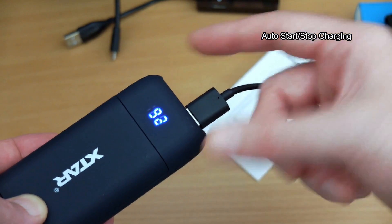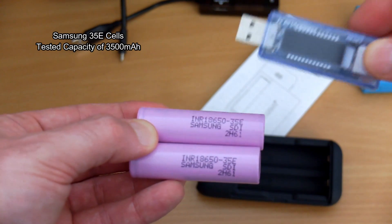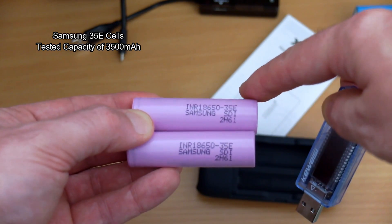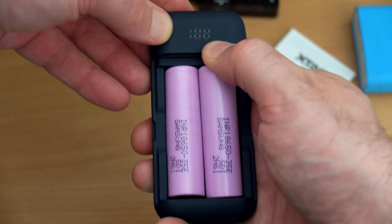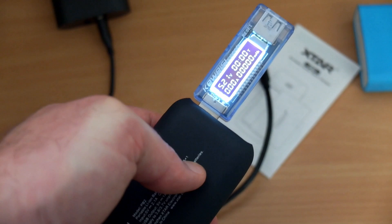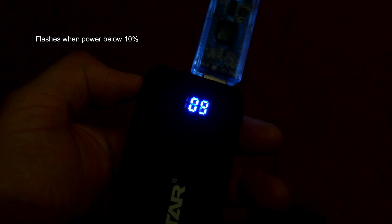It auto starts and stops, so you don't need to press that button on the side — that's purely to check the remaining capacity on the batteries. I'm going to use the Samsung 35E cells. I've already tested these and I know they are accurate to 3,500mAh. Using my USB tester and discharging it with normal devices like phones and tablets, I got a result of 4,375mAh discharge capacity. That's a decent result — not as good as some power banks I've looked at, but certainly very acceptable.